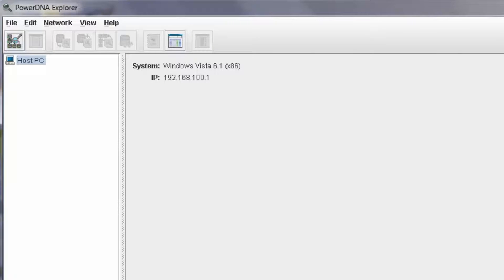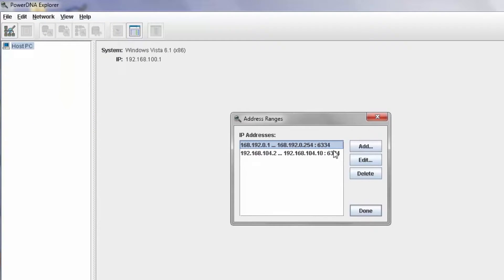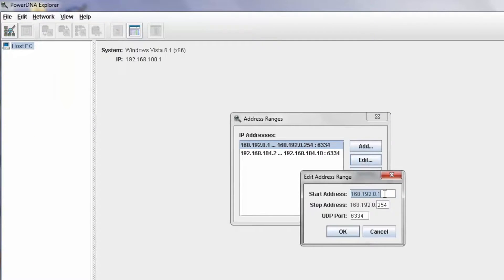Hi, we're going to briefly talk about how to set up PowerDNA Explorer to scan a particular set of IP addresses to locate your CUBA rack. Under Network, Address Ranges, you can configure a range appropriate for your IP address settings.